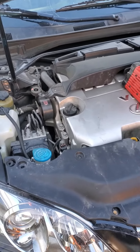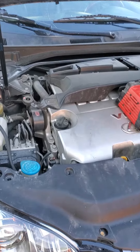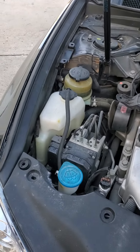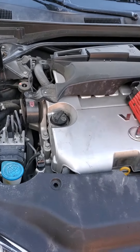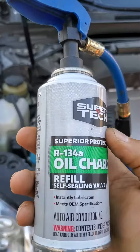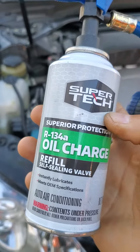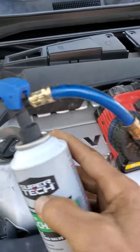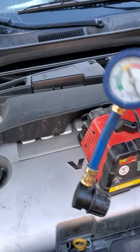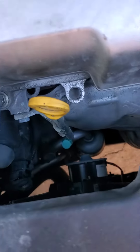Hi everyone, today I'm going to show you how to charge your AC compressor. My AC is completely empty because I have to replace the compressor. The first thing I'm going to do is put some oil, because the compressor needs oil. You can hook up the stands here.